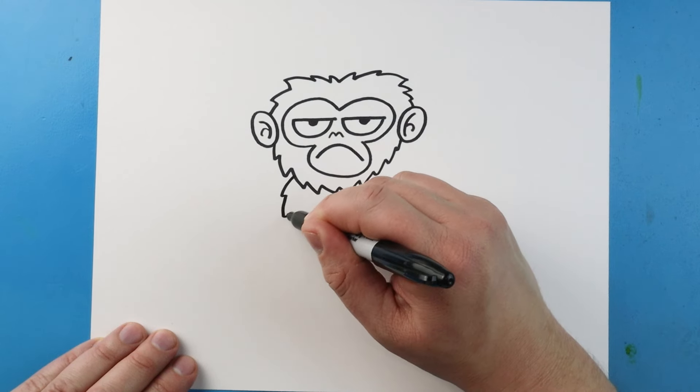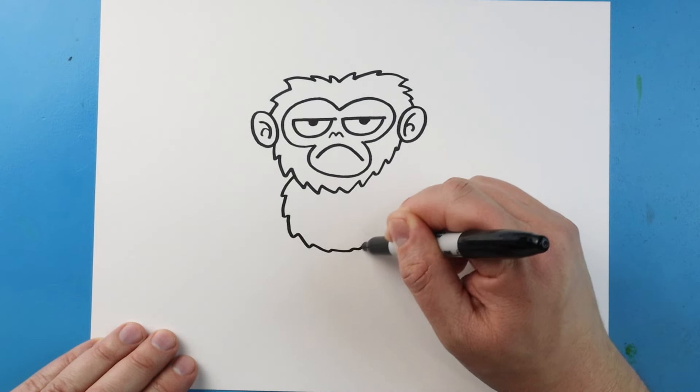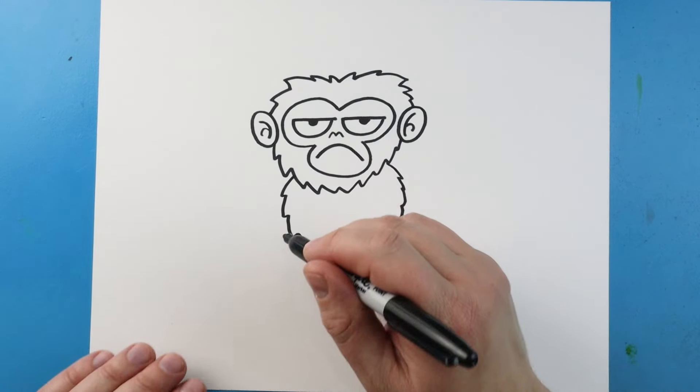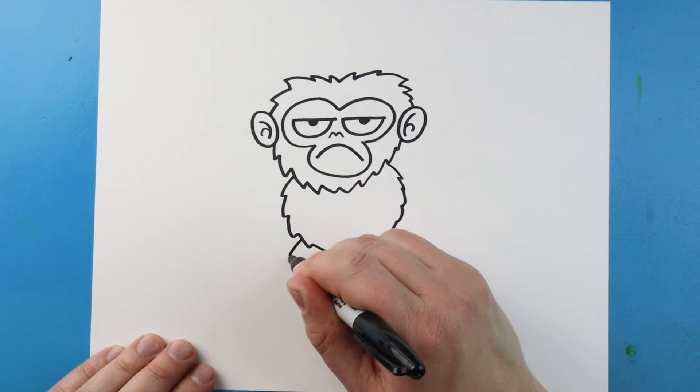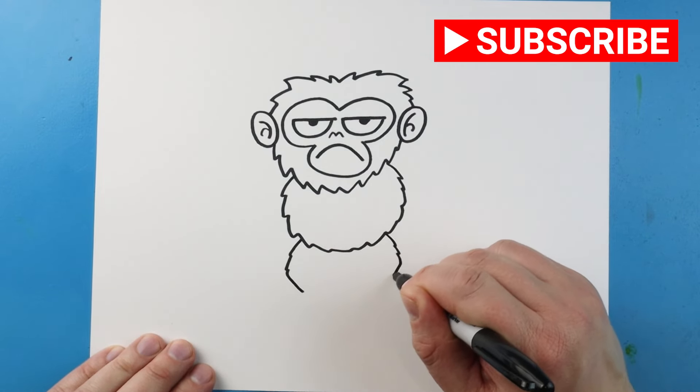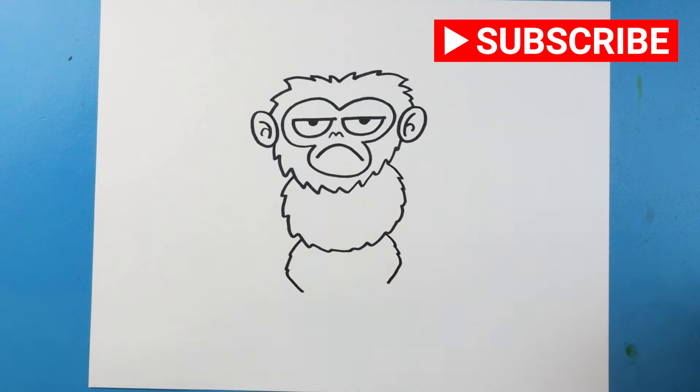Now for the body I'm just going to make some little points that come around and then back up. Then for the legs I'm going to come down at an angle on each side, just come down and then in. We added a few little points there.